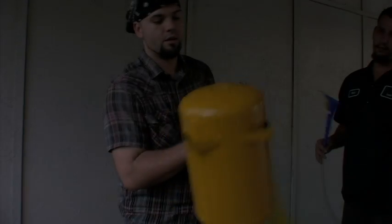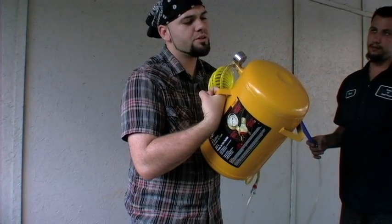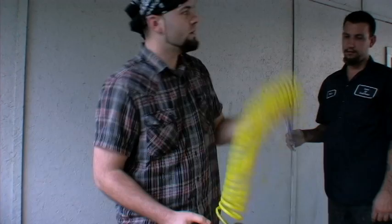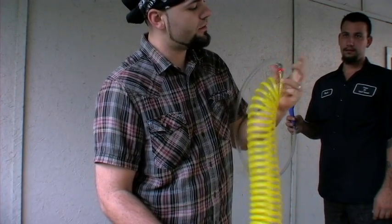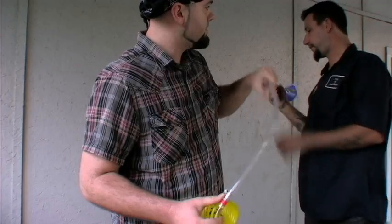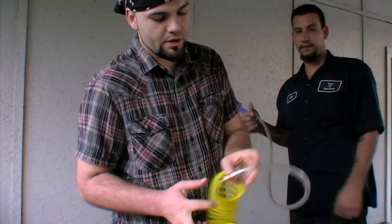So we've got a $20 air tank, it's 120 PSI. Then we've got this $10 yellow hose. We've got a quarter inch fitting to go on this end of the hose. We've got some three-eighths vinyl tubing. And then we've got two clamps, one's going on the fitting.